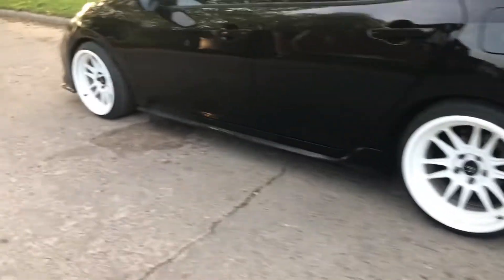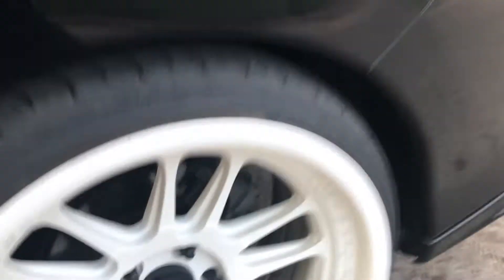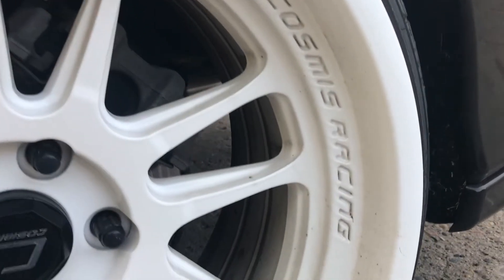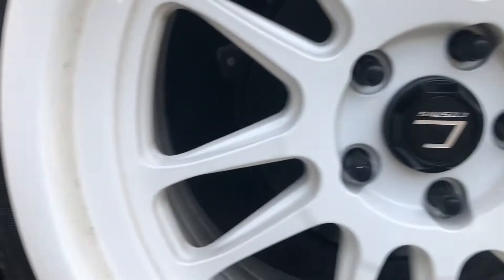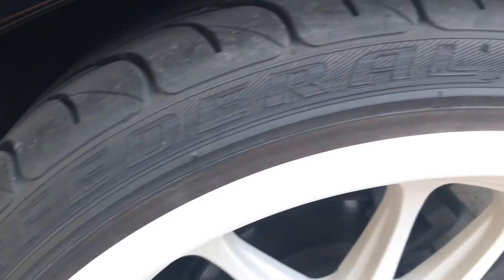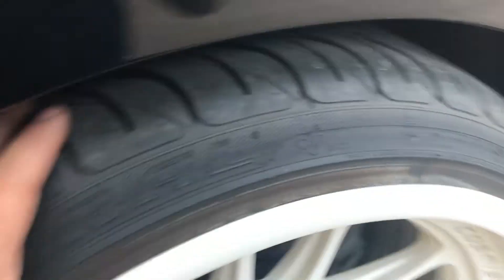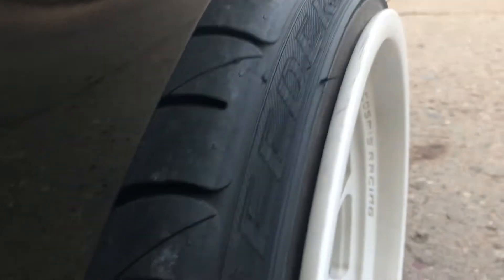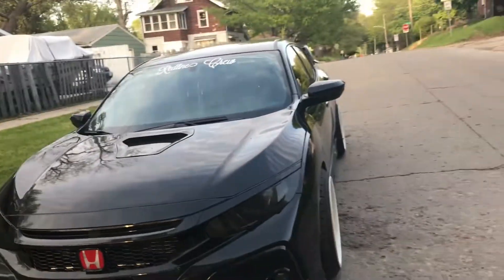I haven't revealed these wheels yet. These are some Cosmis Racing — they're a little bit dirty right now, but not cheap wheels. They're on some Federal tires, so it's a pretty good setup. They're stretched, as you can kind of tell. The lip pokes out.